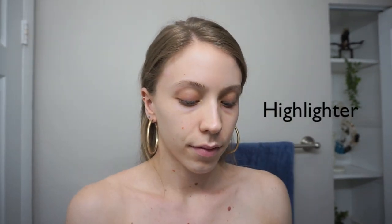Next, I use a gold highlighter on my lids. I actually prefer gold highlight — I just think it looks really, really nice and glowy. On top of that highlighter, I have to be a little extra and I use the Stila glitter, this is in the color Gold Goddess, and I just put that right on top of it.